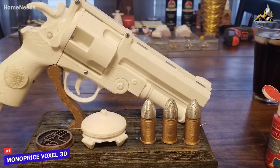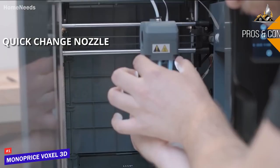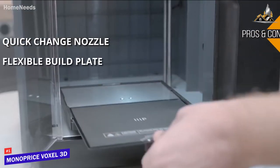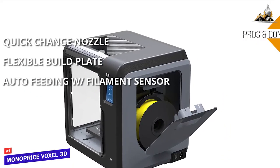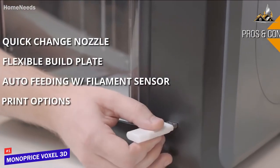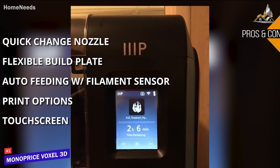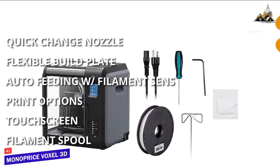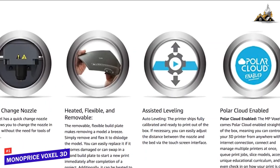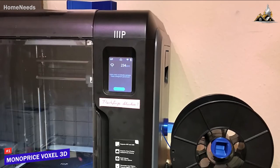With fine details printed in layers as small as 50 microns, this is no ordinary entry-level printer. The pros include a quick-change nozzle that swaps in seconds without tools, a removable flexible build plate, auto filament loading with a filament sensor, and the ability to print via Ethernet, Wi-Fi, or USB thumb drive. The cons are a touchscreen that can be slightly balky at times and a proprietary filament spool that makes third-party filaments difficult to use. The Monoprice Voxel's high print quality and feature set make it one of the best all-around budget 3D printers available.